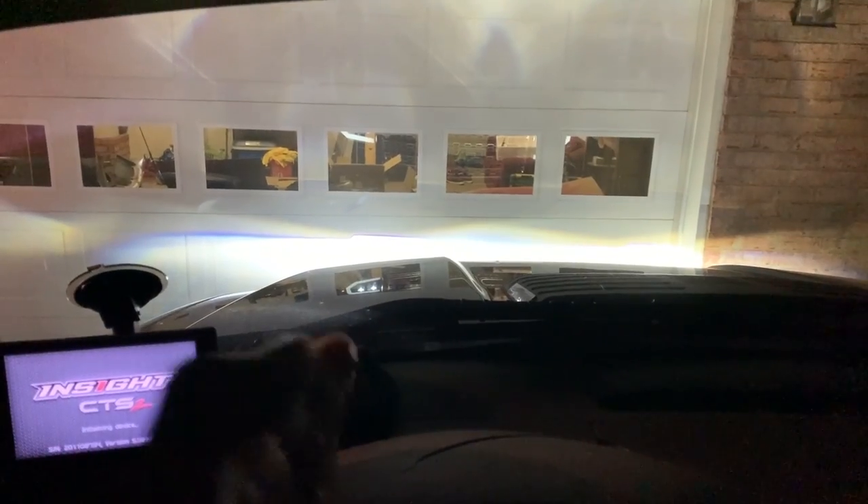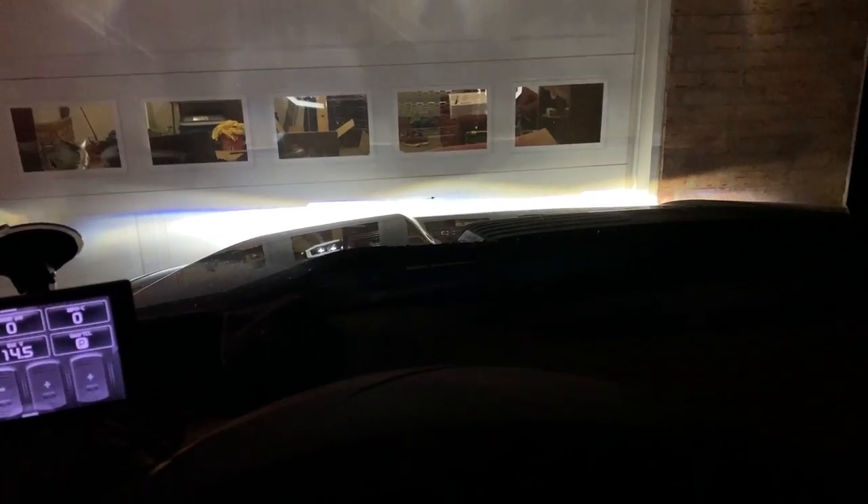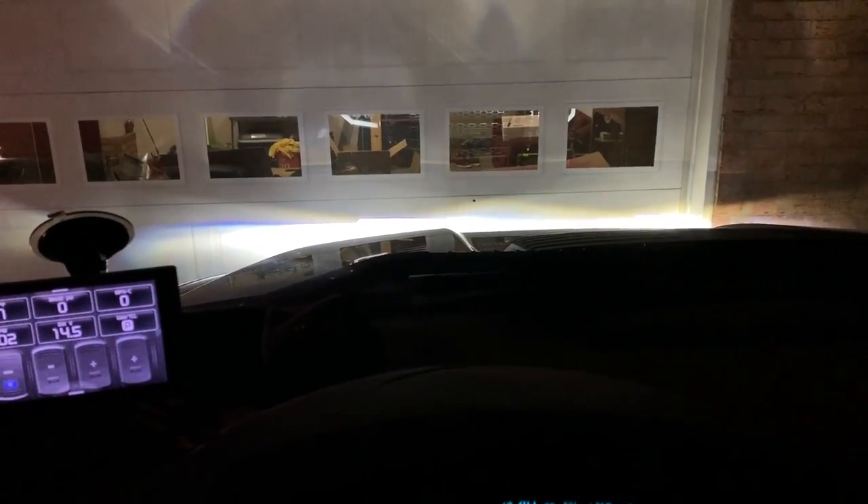Another thing I'd like to point out about the headlights is that I got the Nova edition, which already comes with the LEDs, and just look at that cutoff line — it is near perfect. You would never achieve that with the Spider, Enzo, or Recon. I do still need to go back and adjust the headlights down a little bit because I don't want to be blinding people, but that cutoff line is perfect.